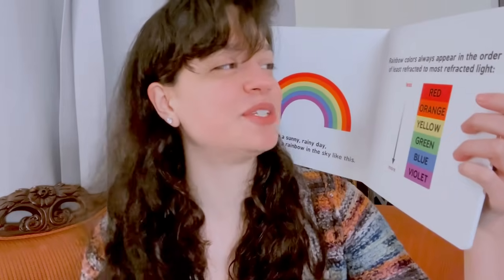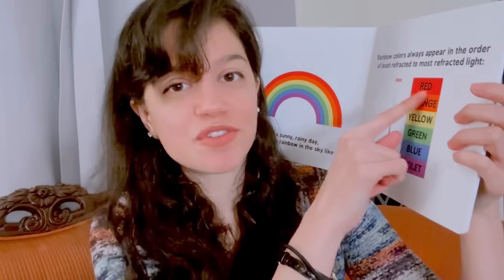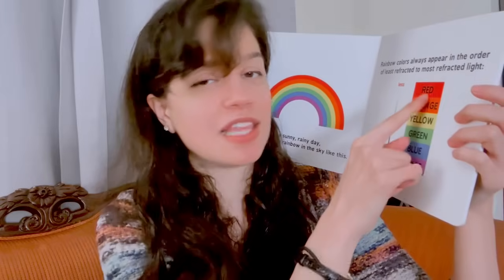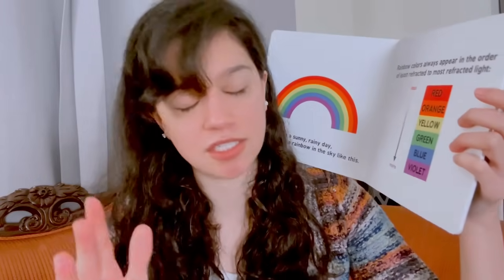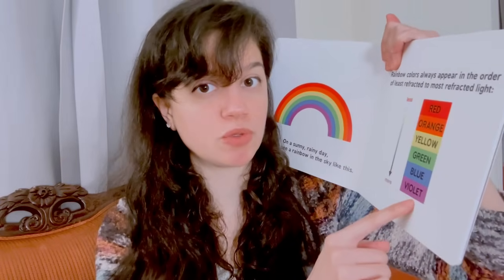Rainbow colors always appear in the order of least refracted to most refracted light. The least refracted is red, then orange — they're like cousins. Then yellow, which is like the neighbor. Green, which lives in another town. Blue, which is in its own wavelength, its own dwelling. And then violet, which is blue's sister. So red is the least refracted and violet is the most refracted.